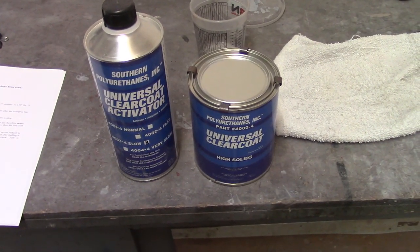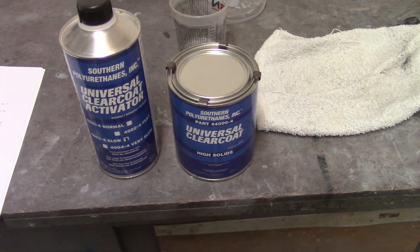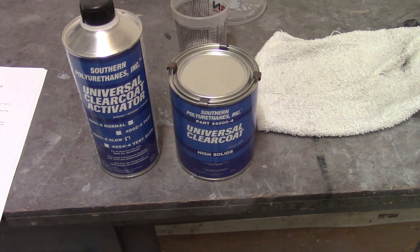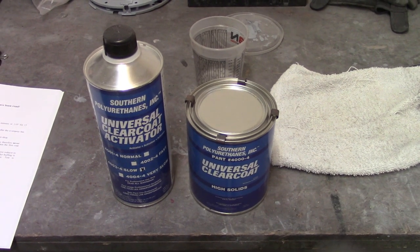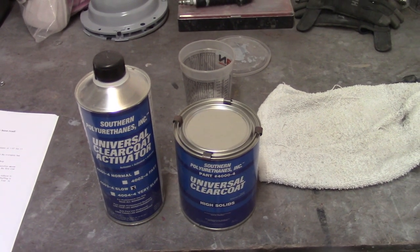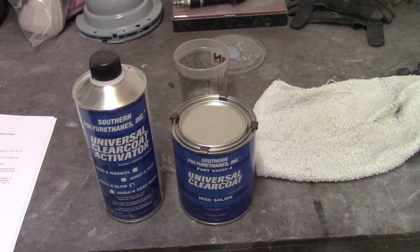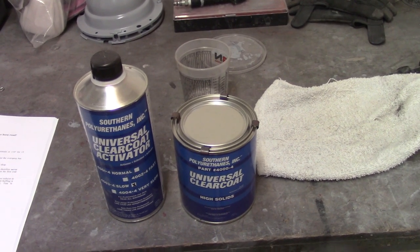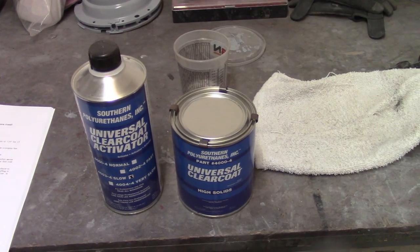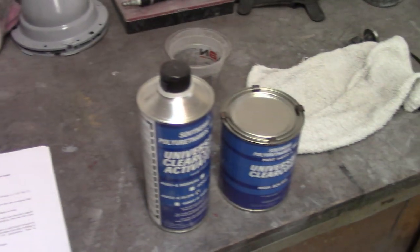Now the final step with painting is clear coat. This also mixes up one-to-one. Supposedly this stuff is very forgiving and very easy to put on, so we'll see. I have to tack down the fender still. I could do wax and grease remover on it, but I'm not going to. With the base coat, SPI recommends using the solvent-based wax and grease remover over the water-based. I do have some of that, but I don't feel the need to wax and grease remove it. I will tack it down, however.